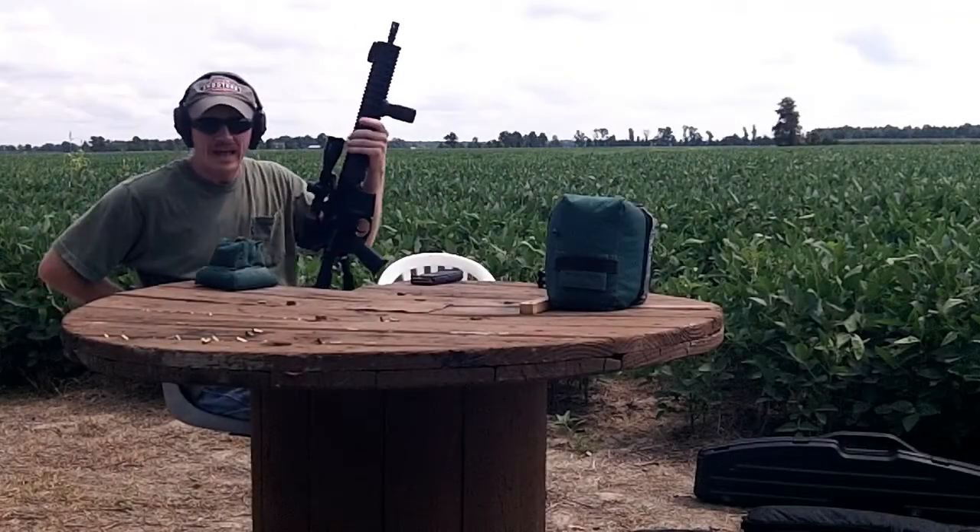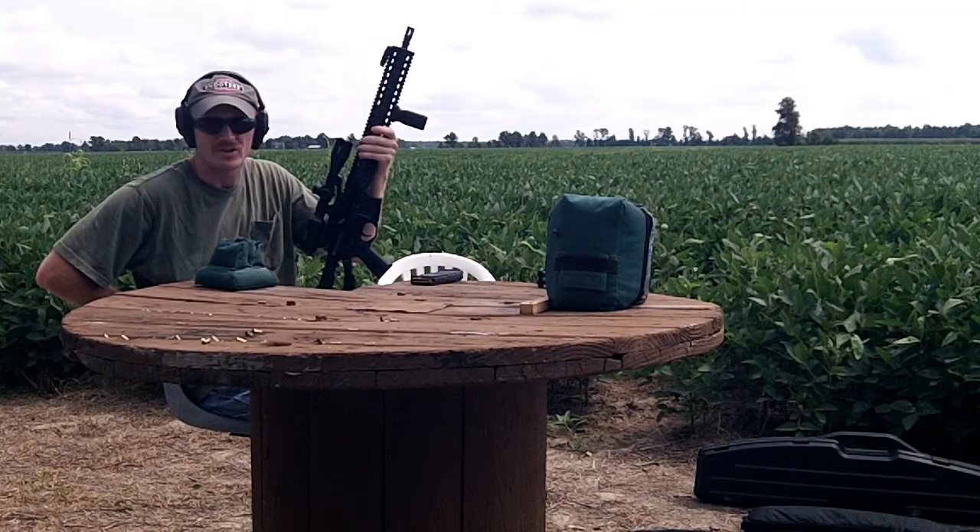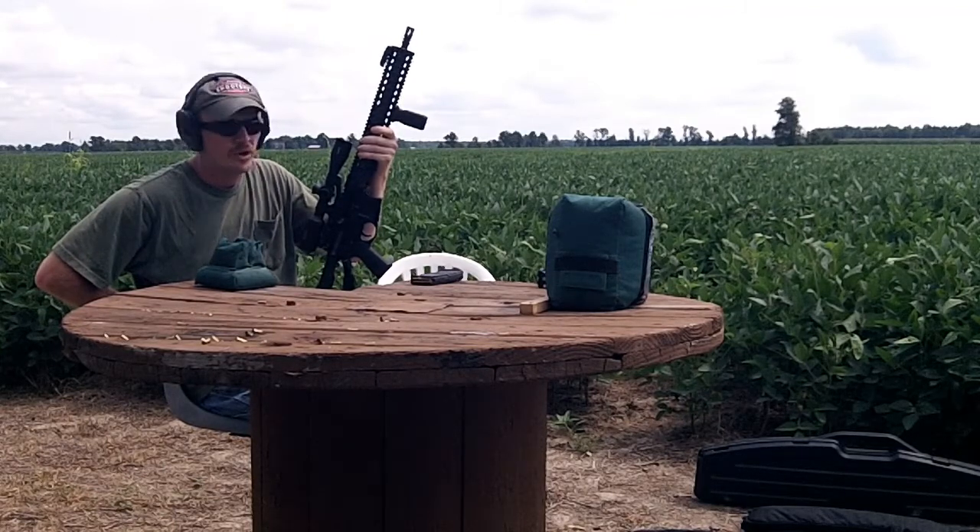The other day we took the AR and shot the plate rack at 200 yards, so curious how it does at 300 yards now. So we're all set up at 300 yards.